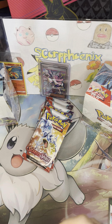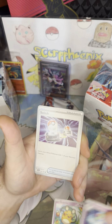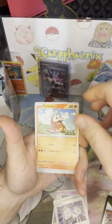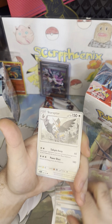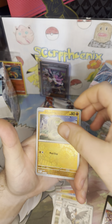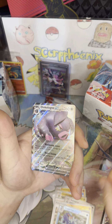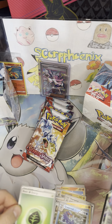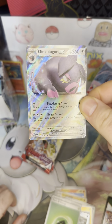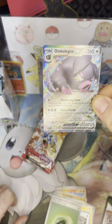Thanks again for tuning in to the channel. Looking forward to seeing what all we can pull. First pack up here: Dene, Curlia, Switch, Fuecoco — my starter — Sandaconda, Lechonk for like the 80th time, Staraptor, Silicobra, Clobbopus, and an Oinkologne EX. We do not have this EX. Nice way to start the ETB opening with this Oinkologne EX!